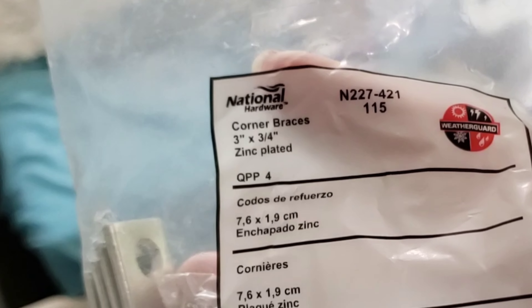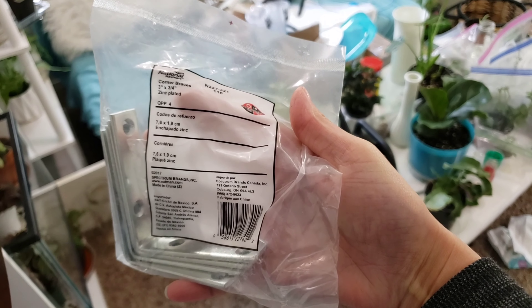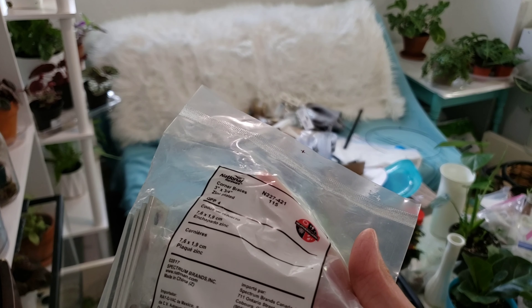I'm going to stick these corner brackets on — they're very sturdy. I don't feel like they're going to fall apart or anything. These are the brackets I'm going to use and I'm just going to screw them into the shelf, and then hopefully they can screw into the wall and hold up.